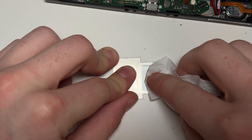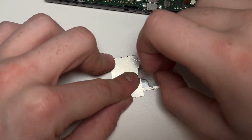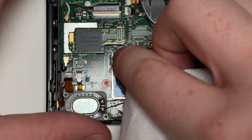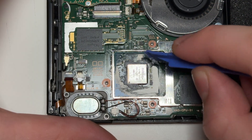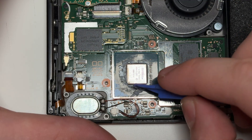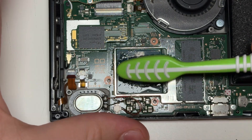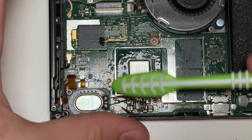Once it's removed, clean the thermal paste from the shield and the CPU. On the CPU, the thermal paste is usually caked in between the capacitors that we need to solder to, so I like to use a soft toothbrush to get in between the components and make sure it's all cleaned properly.